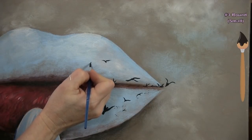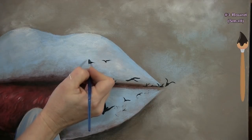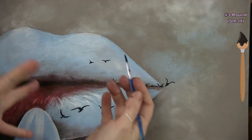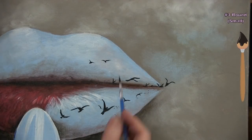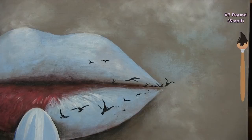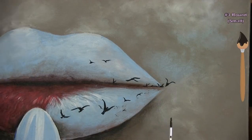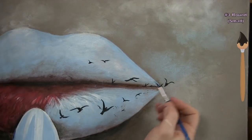I add a couple more birds on the upper lip — my approach is to think of where I want the direction of the body and then build the wings off of it. As I make my way out of the mouth, I'll come back and put a couple on the lipstick and on the left side of the lip, but while I'm in this trajectory I'll finish the ones coming out of the mouth.